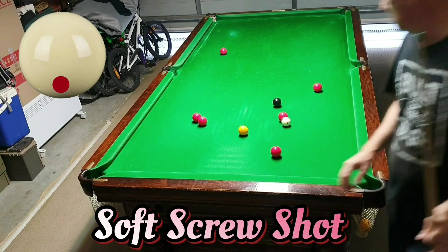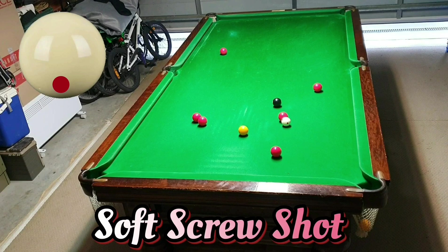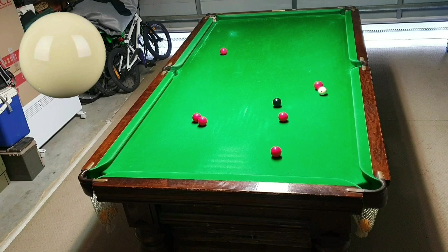I thought the black was on in the middle, but now I've just realized that the black is only on into the corner. So I have to play a soft screw in between the black and the red to cannon into the red to hold for the black — just a little controlled shot required there. Now just a top spin shot to finish this game off.